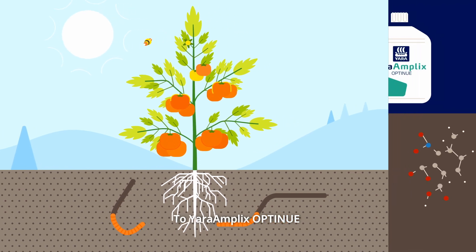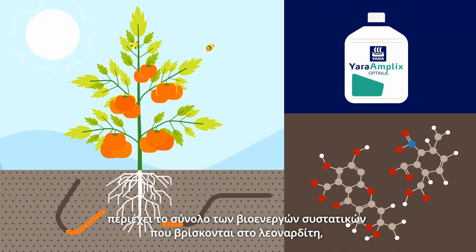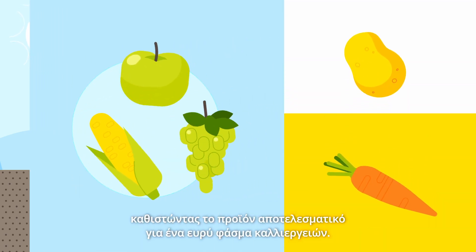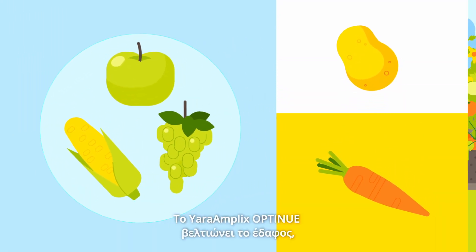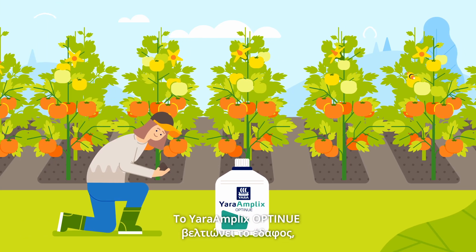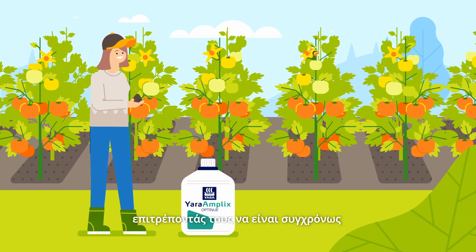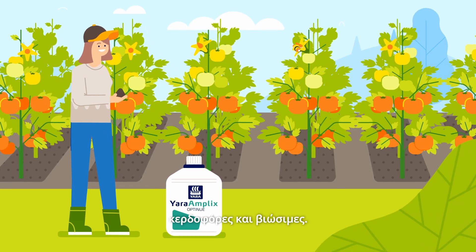Yara Amplix Opti-Nu-A contains all the bioactive components of Lenodite, making the product efficient for a range of crops. Yara Amplix Opti-Nu-A improves your soil, your yield, and the quality of your crop, enabling you to be both profitable and sustainable.